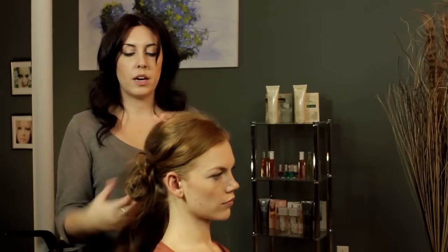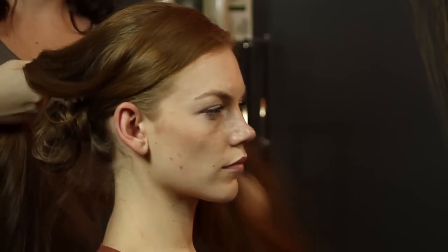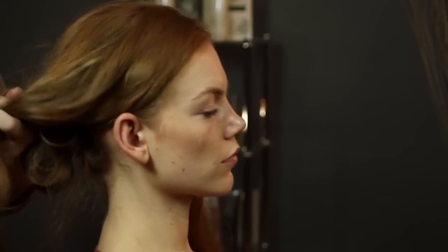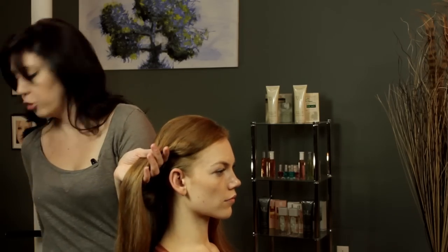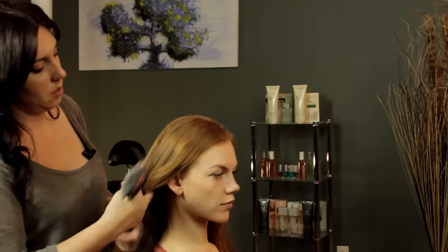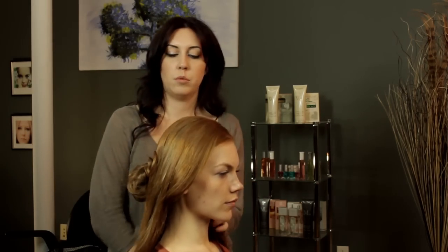Then I'm just going to take the rest of the hair and separate it into three sections. Then I'm going to smooth the sections out a little bit — there, smooth that one.